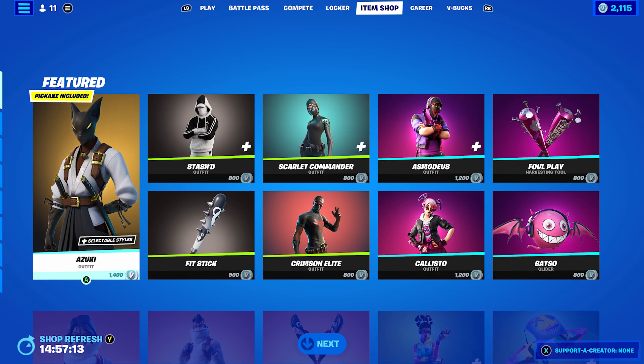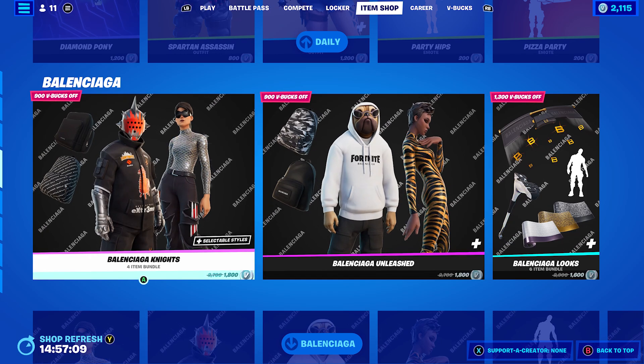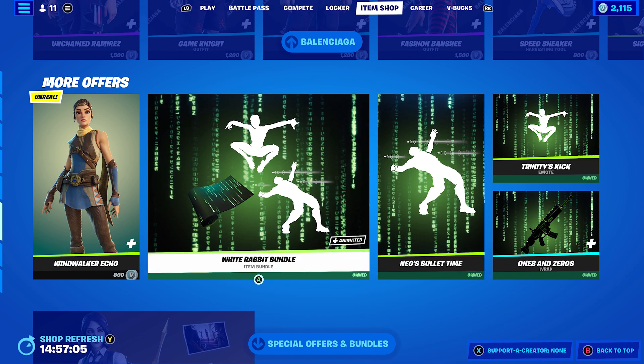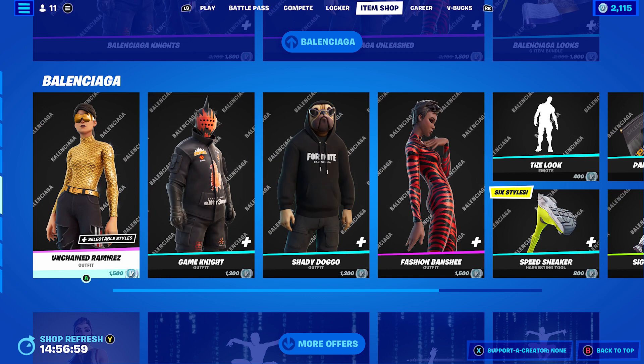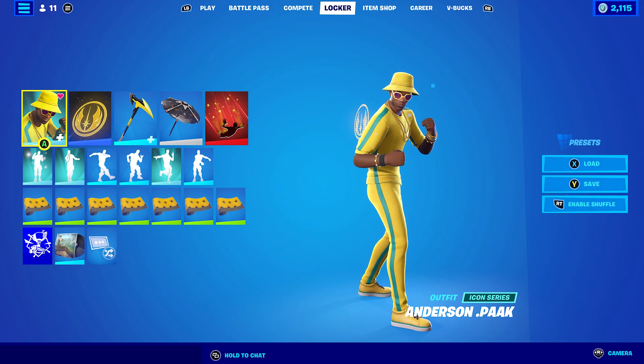In the item shop there's not really anything different to be honest. The Balenciaga stuff came back — that's been in there for a few days. The White Rabbit, basically the Matrix stuff, came back as well. The newest item coming soon is the Gaming Legends Bundle featuring E-Vore from Sasuke Valhalla, which is pretty cool. Let's get into the 10 combos.